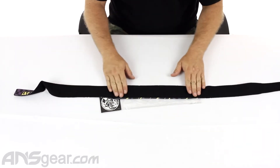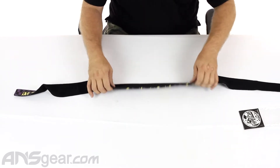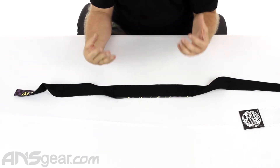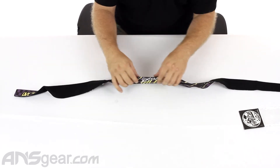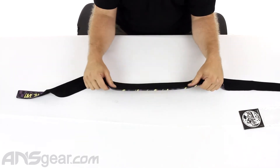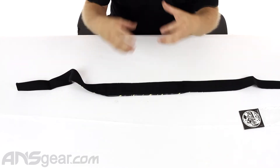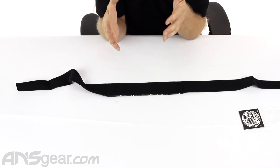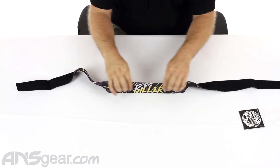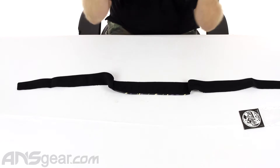If I flip it over here, you can see that the padding section is really only where it needs to be — right on the forehead, so it's comfortable. It's not overly padded; we're talking maybe an eighth of an inch, somewhere around in there. It's not super thick. A lot of headbands are overly thick and they just end up being really hot and sweaty, but this is not like that. It's thick enough to protect your forehead, but not make it feel like you're wearing a giant pad on your head.